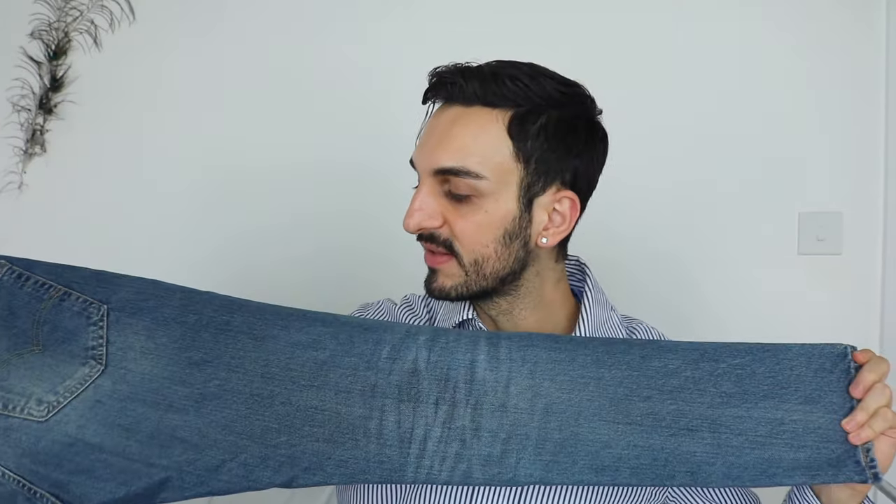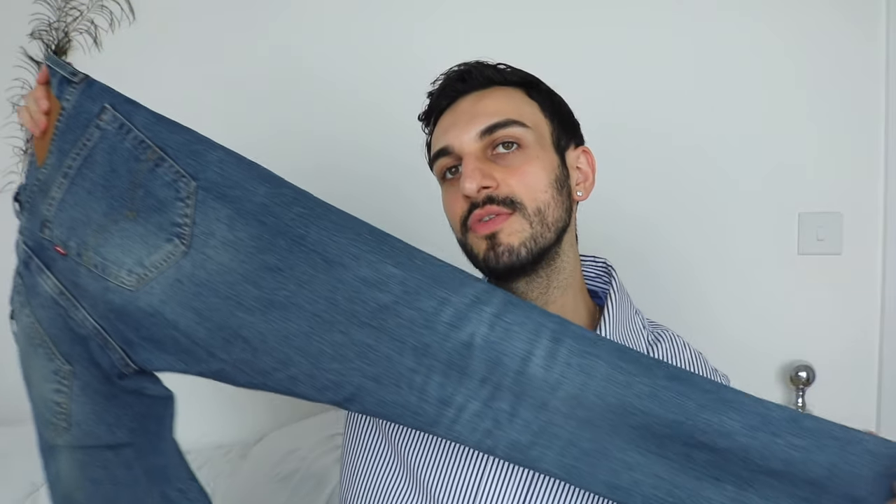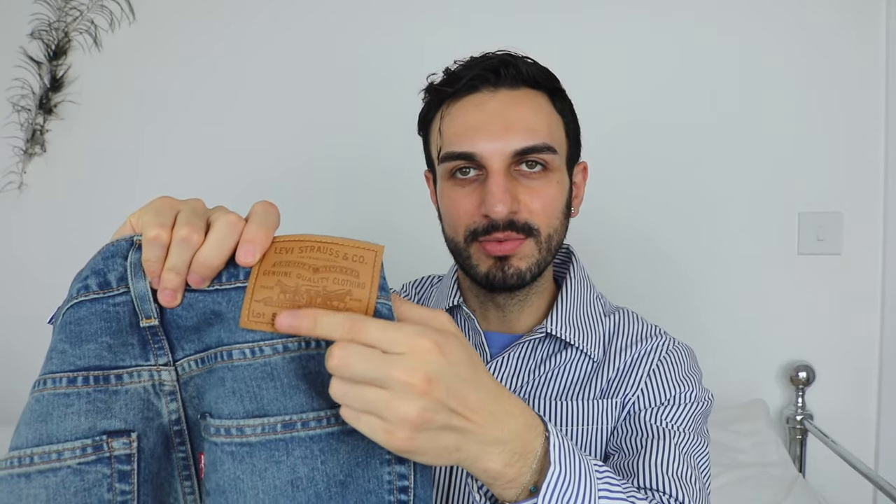What I really like about these jeans is the denim wash — I love this kind of denim blue color. It literally goes with everything. I can style it up or down with a classic t-shirt or a shirt. The styles are endless with this color. It also has the standard Levi's studding all over and the Levi's button at the front.